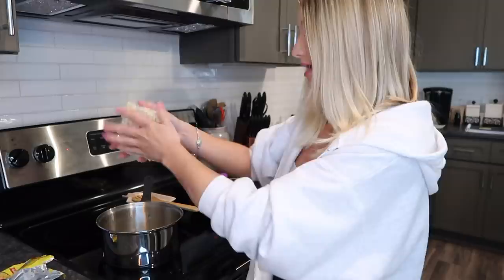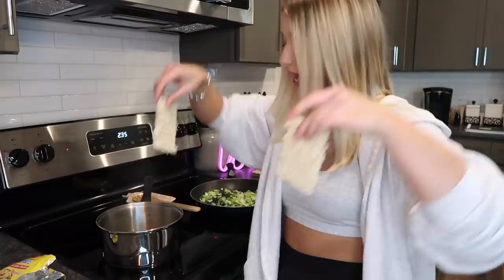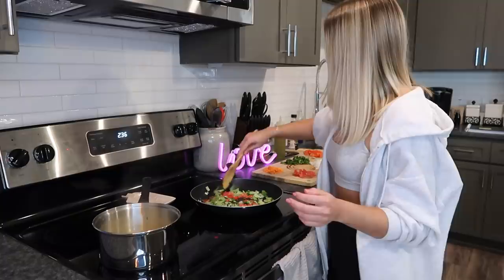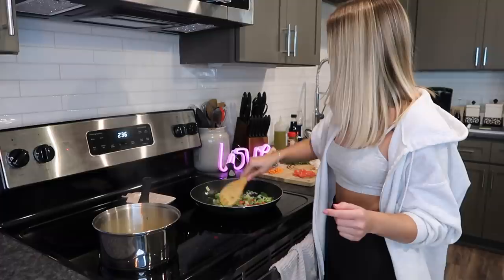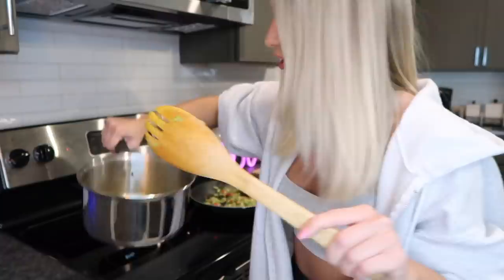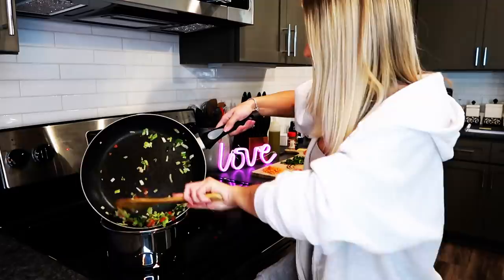It's smelling so good! Now that the Maggie seasoning has been boiling for a bit, I'm going to add the noodles. A lot of you said not to break the noodle, but I'm going to break it in half since the water isn't that high — that way the water can totally cover them. I also added the tomatoes to the sauté pan. About five minutes later, the noodles are starting to stick and they're looking yellow, so I'll take the vegetables and add them in.